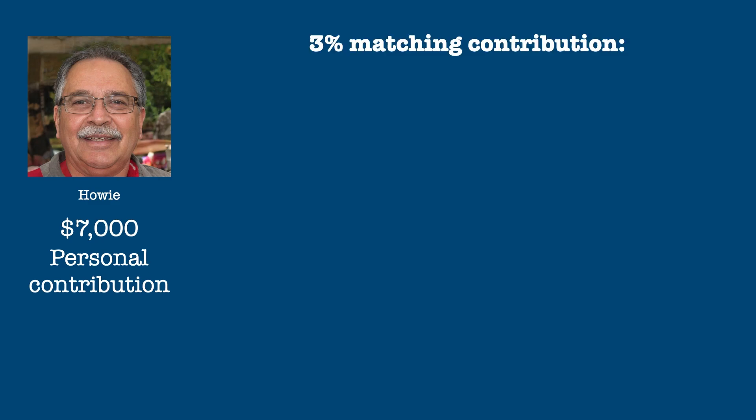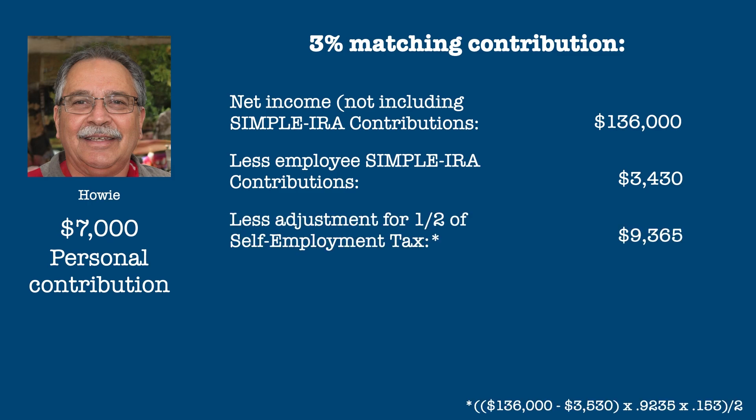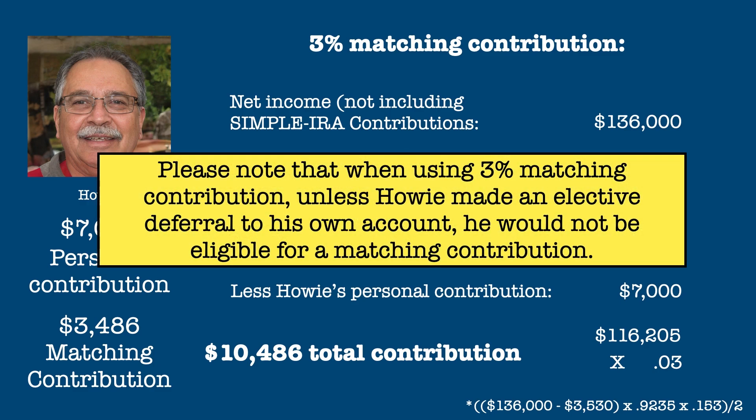For Howie's own contribution, he decides to contribute $7,000 to his own SIMPLE IRA. If he matches contributions using the 3% rule, he matches his contribution by taking 3% of his net self-employment income of $136,000, less the matches he made to his employees' accounts of $3,460, his adjustment for self-employment tax of $9,365, and his own elective deferral. This matching contribution comes to 3% of $116,205, or $3,486. Please note that when using the 3% rule, unless Howie made an elective deferral to his own account, he would not be eligible for a matching contribution.